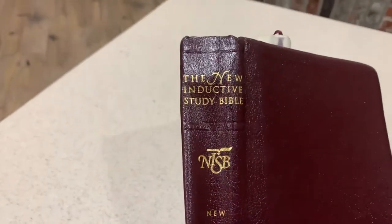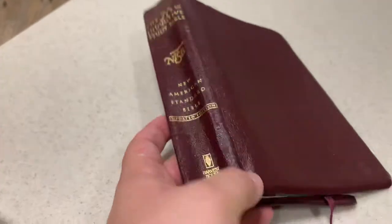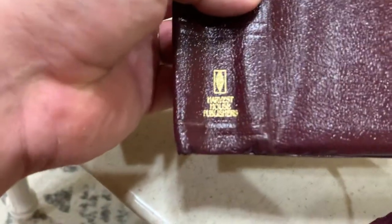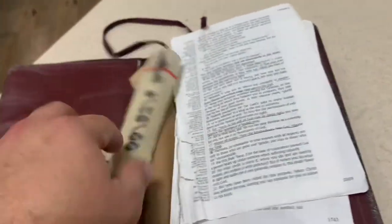Here is a new rebind for a family friend. This is the New Inductive Study Bible, New American Standard. It was a glued binding by Harvest House Publishers and it had come apart, so I undid it.